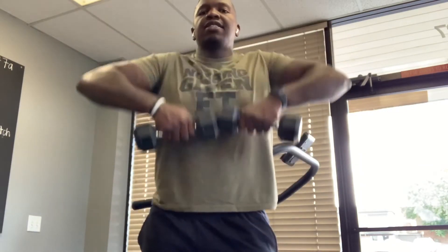We're going high pulls here first. Elbows high — you want your elbows to be higher than your hands on these.